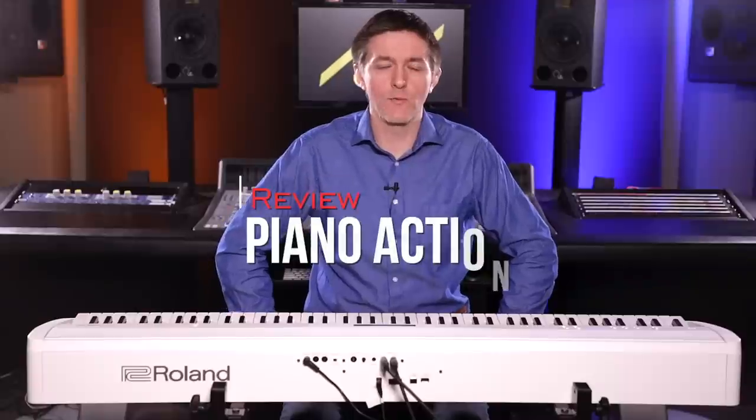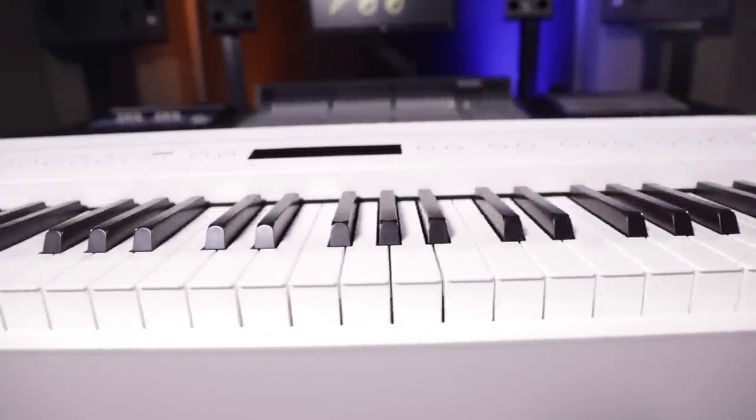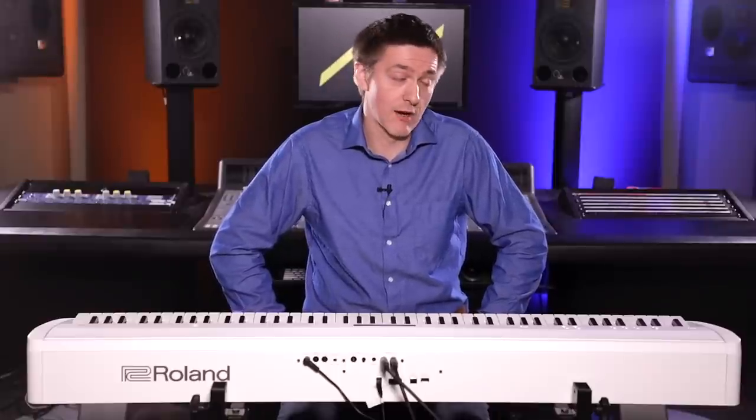The 60X is equipped with the PHA-4 action. This is the action you'll also find in the FP30X, FP10, F701, RP701, and RP102 — more or less across all of Roland's current models focused towards the piano market for their mid-range and entry level. It is a fine action. It's got a triple sensor, which is always a good thing, and it also has escapement. Escapement on its own sounds like a bit of a snobby feature, but more and more I'm realizing that when an action does escapement really well, it provides an extra level of control in your super-low dynamic ranges — that's where I find it to be a benefit.